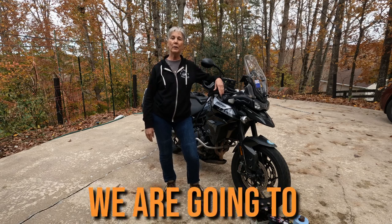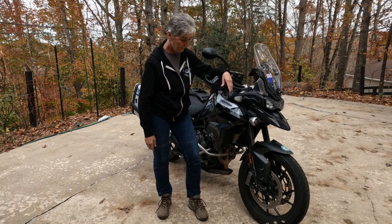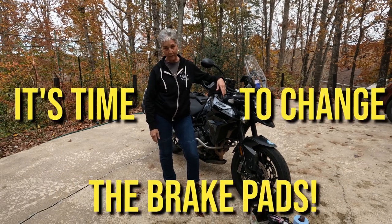Hey there, hi there, ho there. Today we are going to change out the brake pads because it's time to change the brake pads.